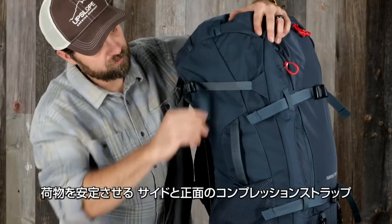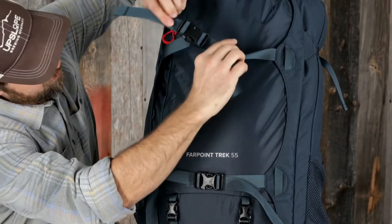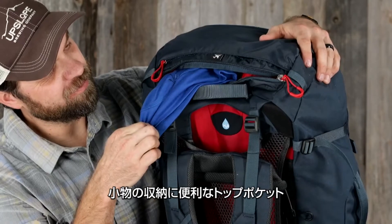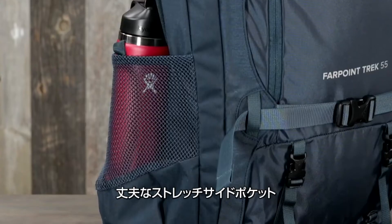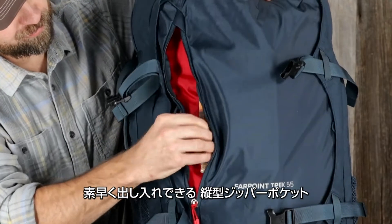Upper side and front panel compression straps to stabilize loads. A small zippered top pocket stores smaller items. A padded tubular side grab handle. Durable stretch woven side pockets. A vertical front panel zip pocket for quick access.